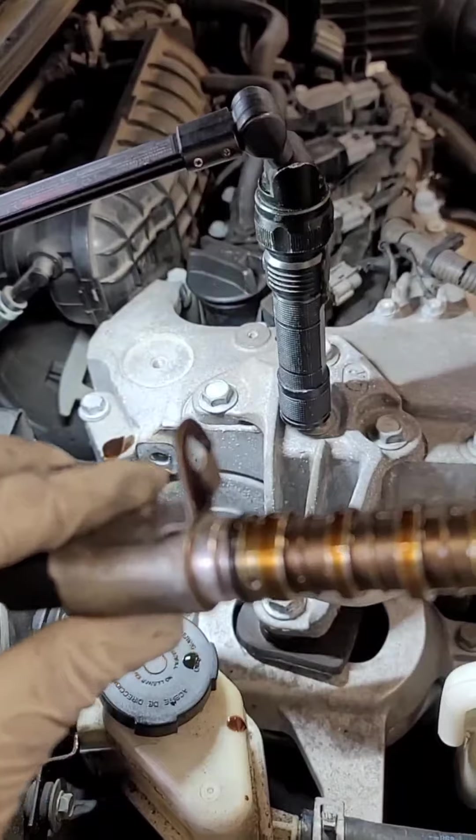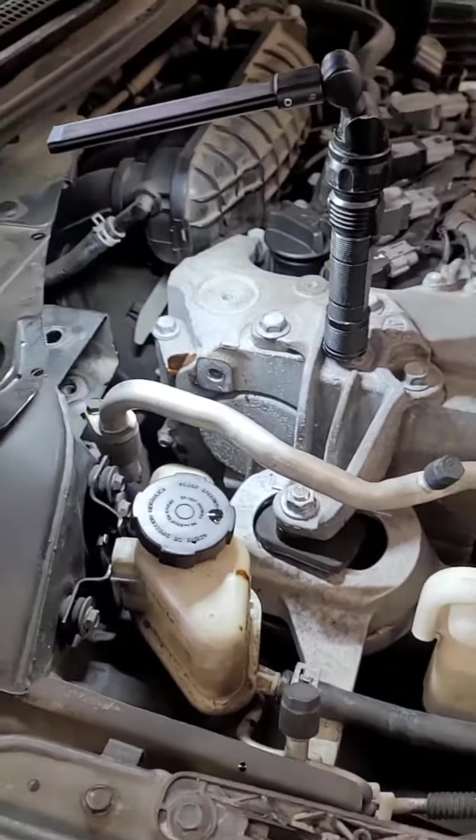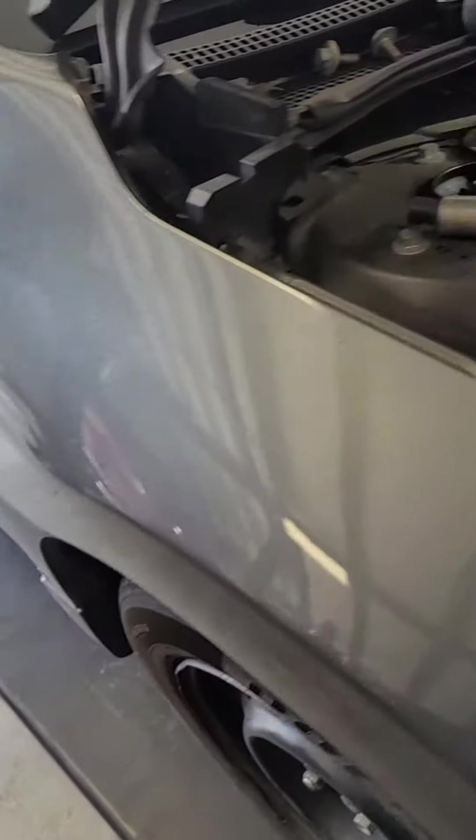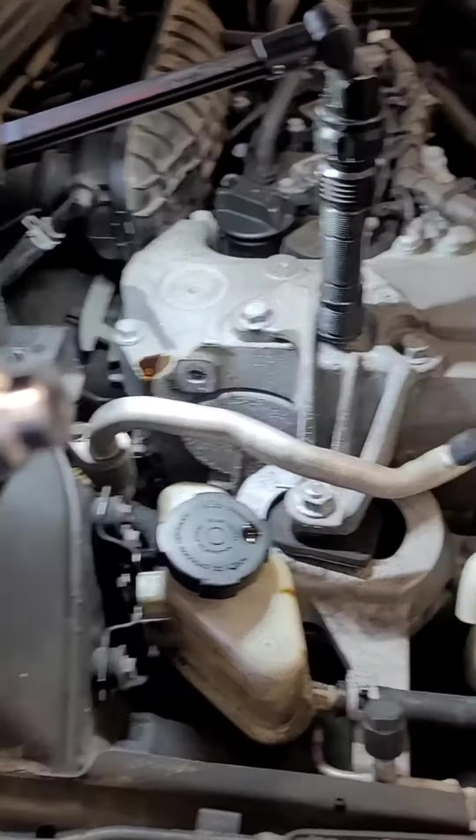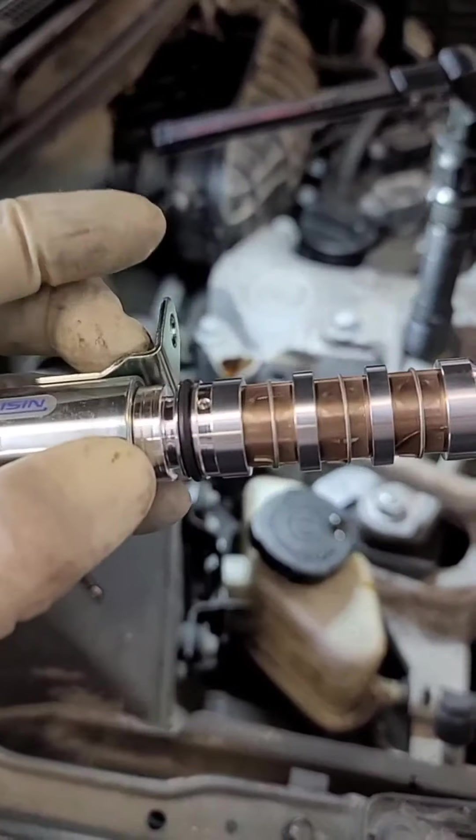Now this is the VVT we're going to switch out — out with the old, back in with the new. Make sure you lube up this o-ring right here.